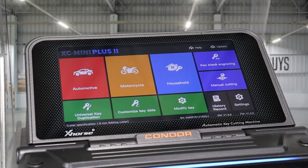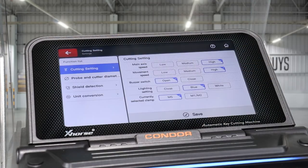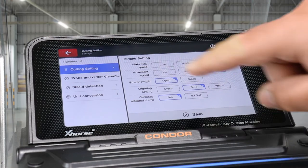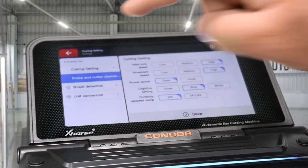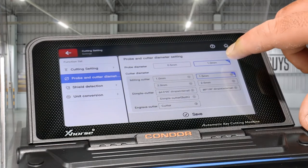Once we've put the probe and cutter in and the clamp, one step to do just before that is to let the machine know what cutter and probe you've put in. Go through cutting settings — click Settings on the machine, then Cutting Settings, then Probe and Cutter Diameters. Here we've got a 1mm probe diameter.